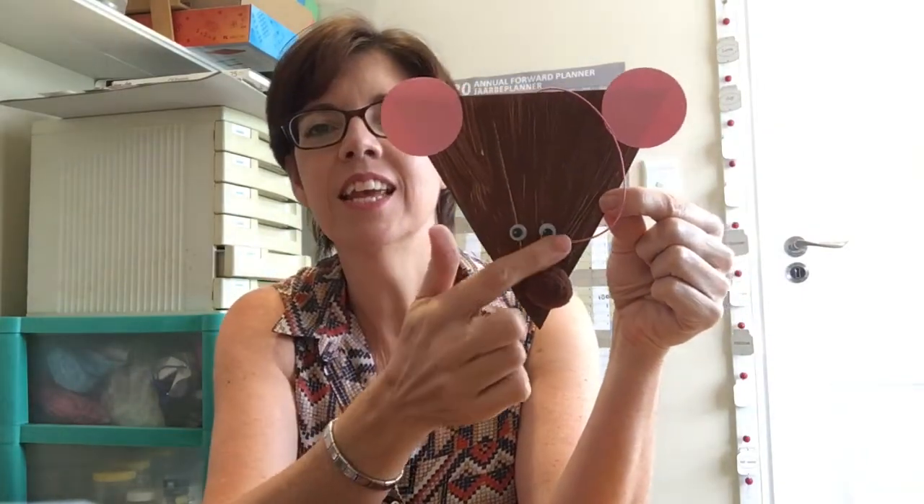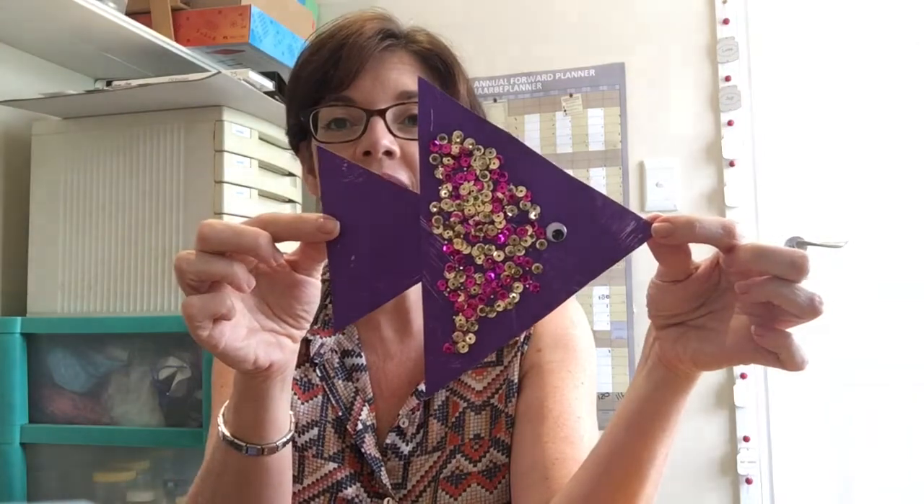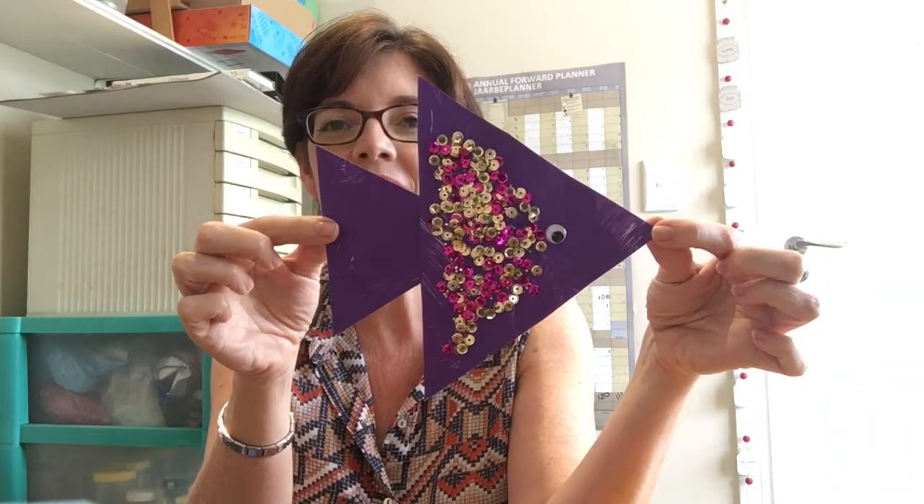When we make a triangle shape we can make lots of things! Like look — we've made a little mouse: he's a triangle with two ears, eyes, and a little fluffy nose. And we've made a triangle fish — look at that fancy fish! So now you know all about triangles. Tomorrow we're going to make something using our triangle shape. See you later, bye bye!